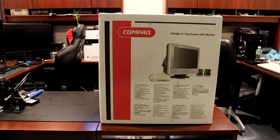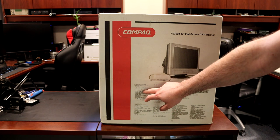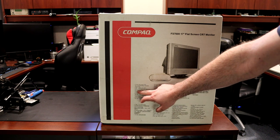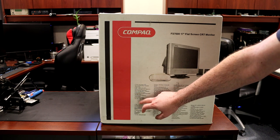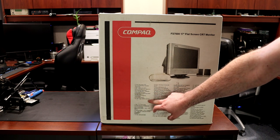Alright guys, today this is going to be my first unboxing video. In front of us we have a Compaq FS 7600 17-inch flat screen CRT. The specs listed on the box are: 17-inch flat screen, 16 inches viewable, 0.25 to 0.28 millimeter dot pitch, 1280x1024 at 60Hz, 1024x768 at 85Hz, Energy Star, user-friendly on-screen display, plug-and-play, and two JBL active satellite speakers included.